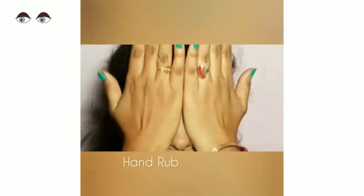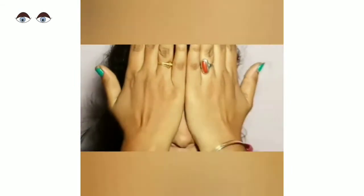Next, rub your palms together until they become hot, then place them gently on your eyes. Don't press — the eyes will soak the heat and it will relax the nerves.